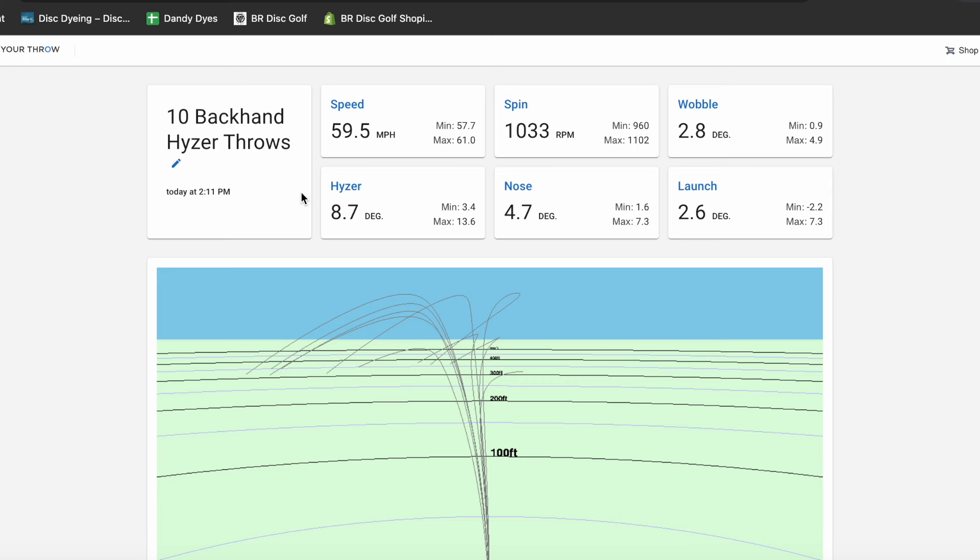Alright, that's it — let's check out the data. Here's the new data set from the 10 throws today. Speed first: 59.5, just about 60 miles per hour. Lowest was 57, highest was 61. Spin is consistently over a thousand — lowest being 960, highest being 1100 RPM.